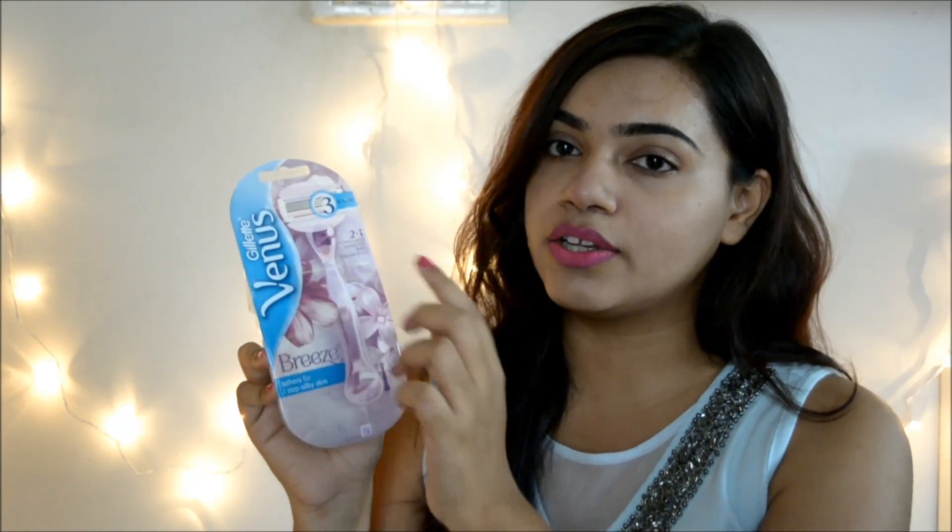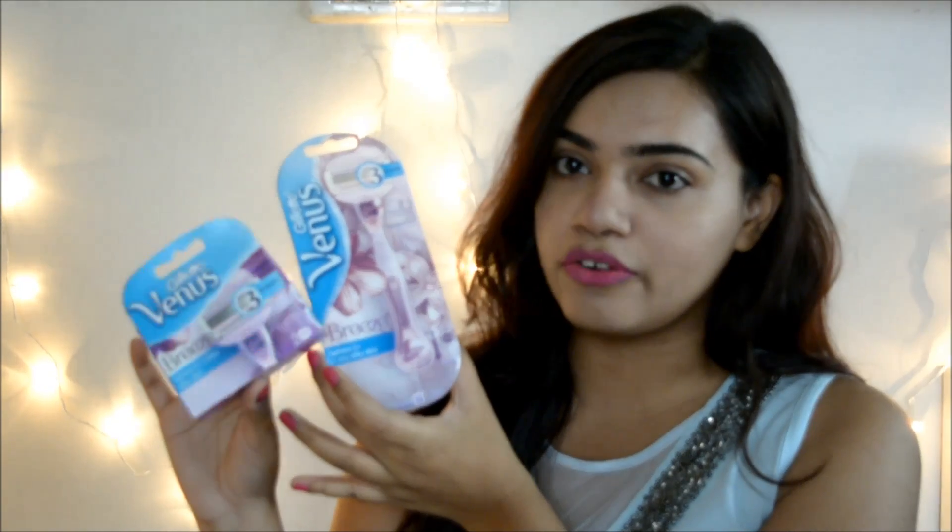I was really dying to try this and I got my hands on the combo pack. There are two different variations of the product — one comes with just the razor, and the second one, which I picked up, is the razor plus a combo pack of two cartridges.